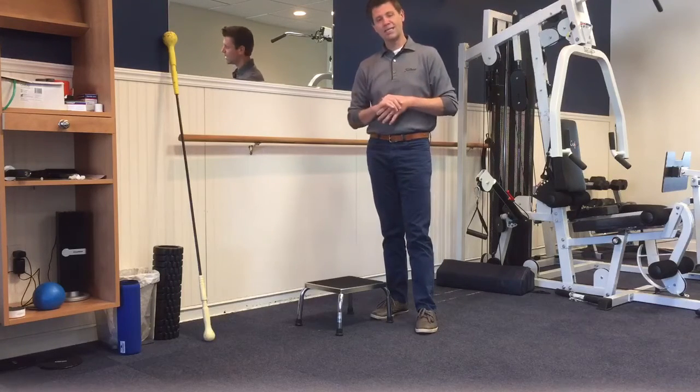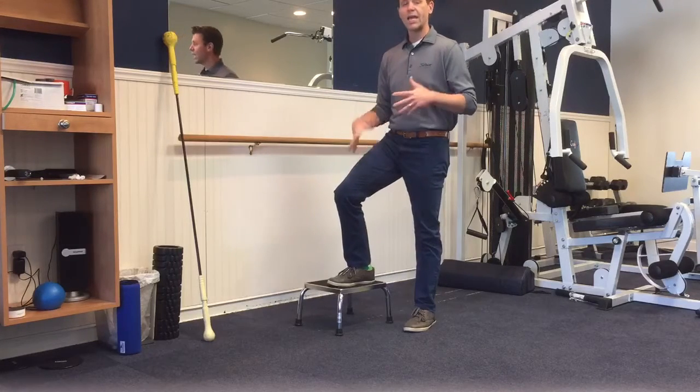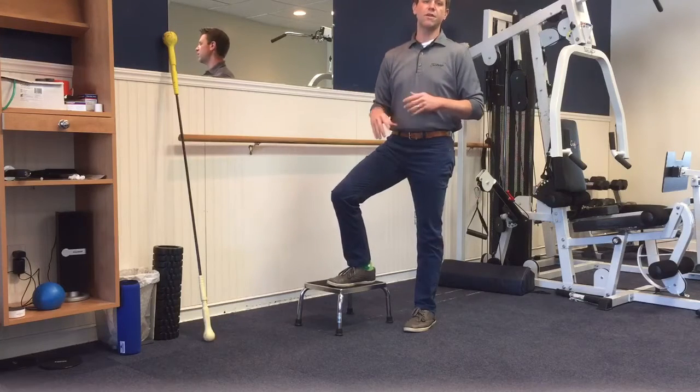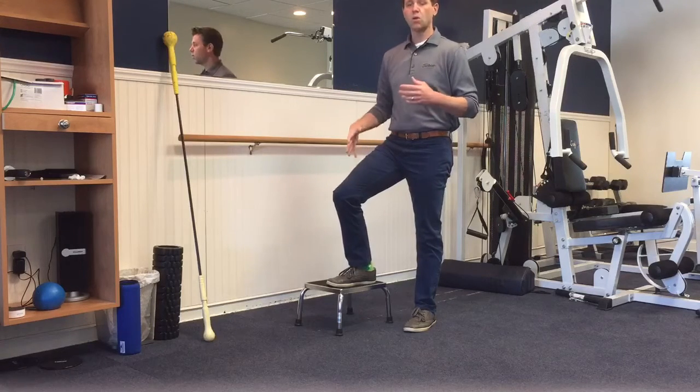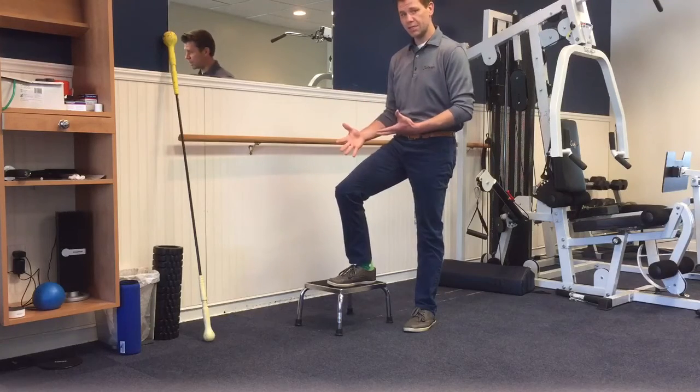This week we're doing a sidestep. A sidestep is a great exercise to develop strength in the leg and also strengthen your pelvis and your core. A lot of people following a knee surgery or following knee injuries in general, or hip injuries, have difficulty going up and down stairs. This is a great exercise to help with that.